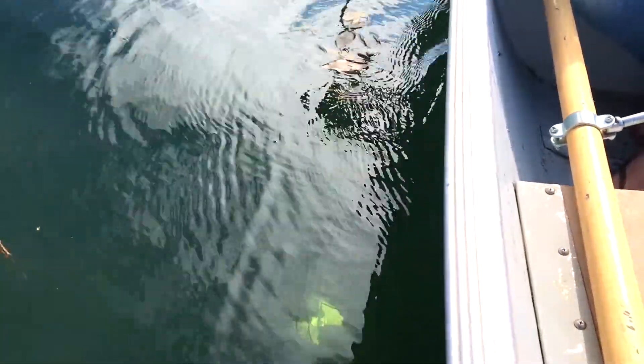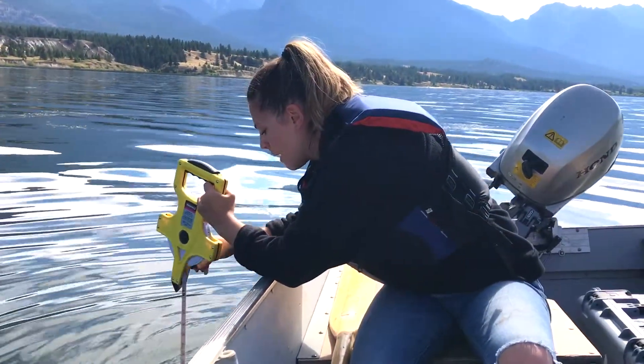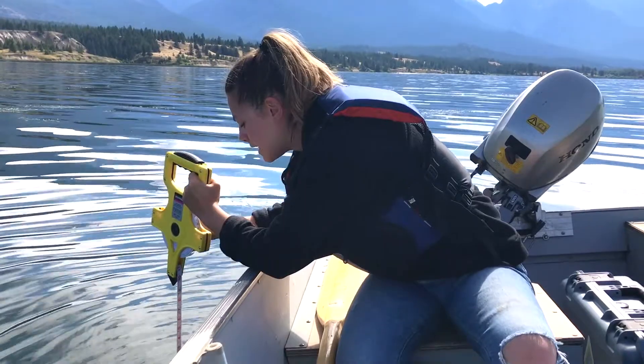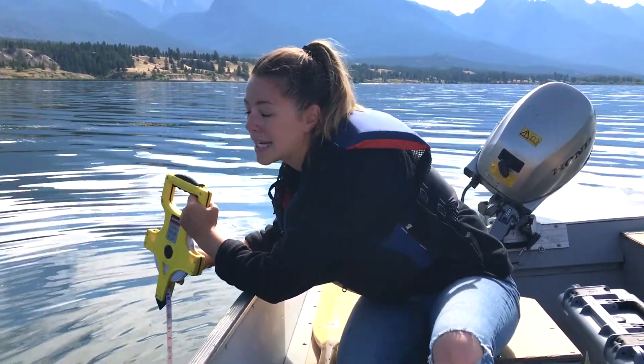That's just half of the work, because as soon as we get that number we'll start pulling it up again. We'll record the number as soon as we can see the disc, average those two numbers, and that will give us our Secchi depth.